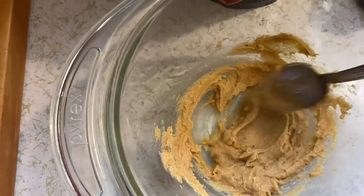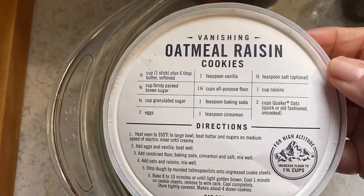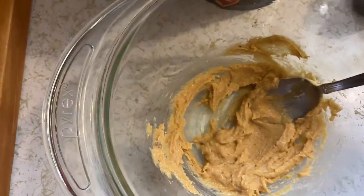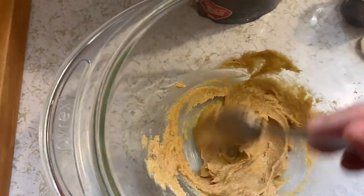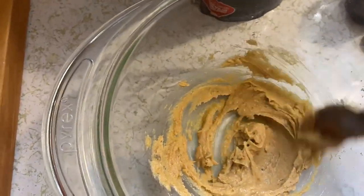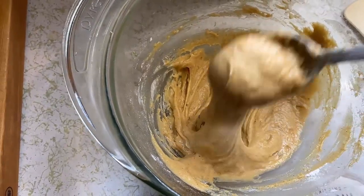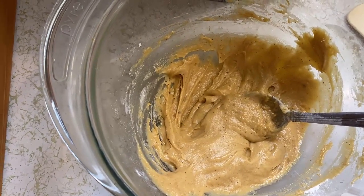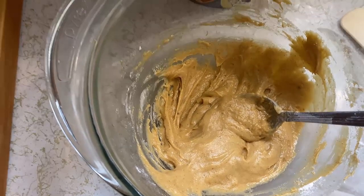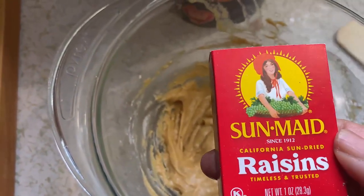Then I'm going to add maybe a cup of oats. The full recipe calls for three cups of oats, but I'm going to use about a cup. Then I'll add the raisins, and I'm going to have me a nice fantastic oatmeal cookie. This is what it looks like with the flour added — in here is the eggs, the butter, the sugars, and the flour mixture. I'm ready to add the oats and the raisins, just this one little box of raisins and a cup of oats, and then we'll be ready to make a cookie or two.